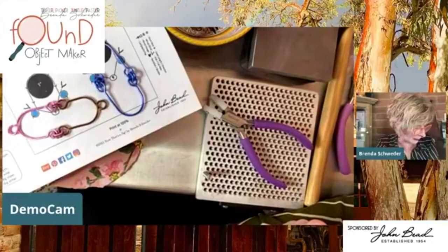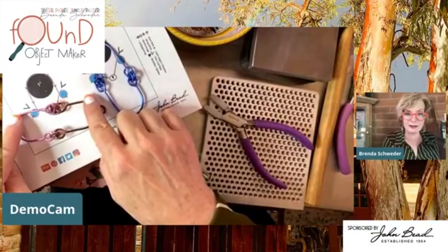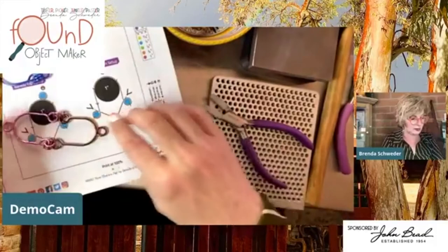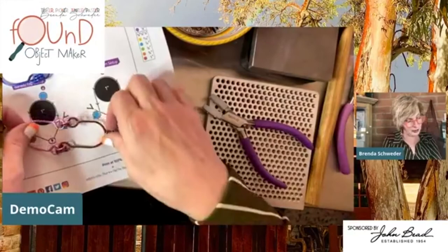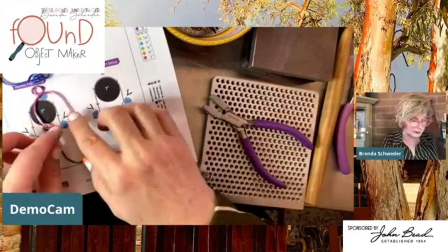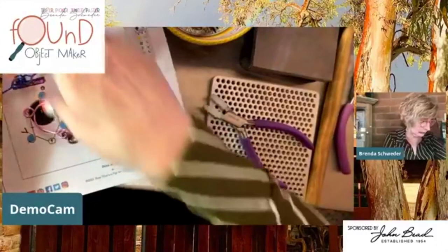Thinking about this link - if you did it all the way around for a necklace, you might want the bails more on the inside. You could follow this one if you wanted to. You could also have a link that's a little bit longer as it's going around - it's going to be more geometric instead of curvy, so you'd really have to play around with that. But I'm really kind of digging this link as a link, as an earring.